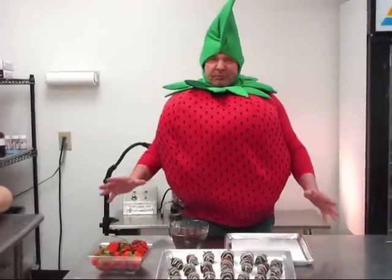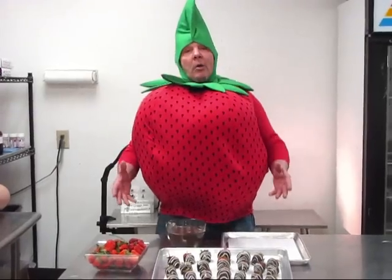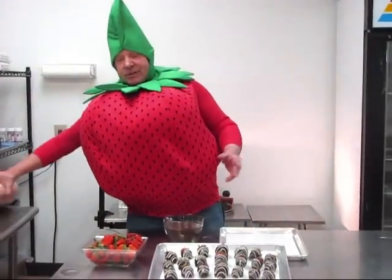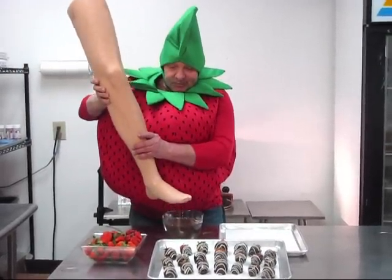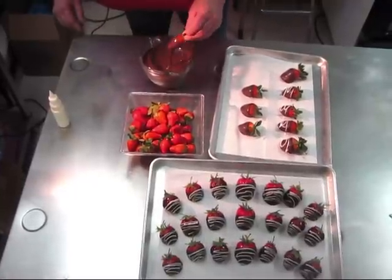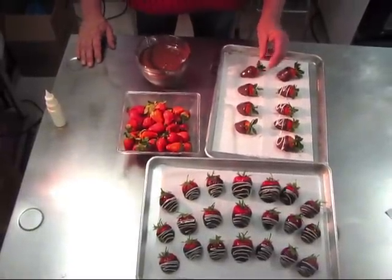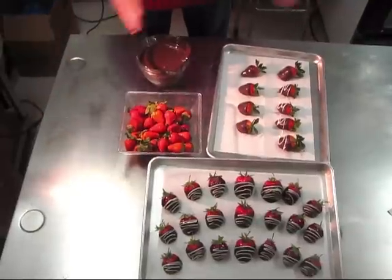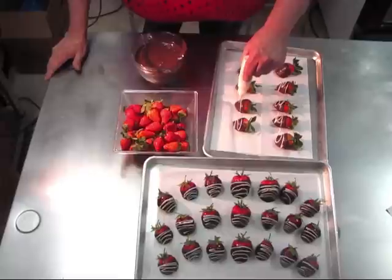Now, dipping strawberries is a pretty simple process, sort of like dipping your toe in bathwater to check the temperature. Well, maybe not exactly like that. Each strawberry is dipped up to the shoulder, wiped to remove any excess chocolate, and placed on the tray to dry. Once the chocolate shell is firm, we add little white stripes as the final touch.